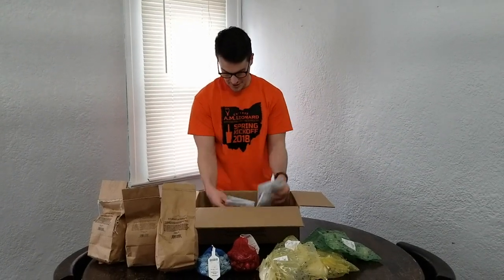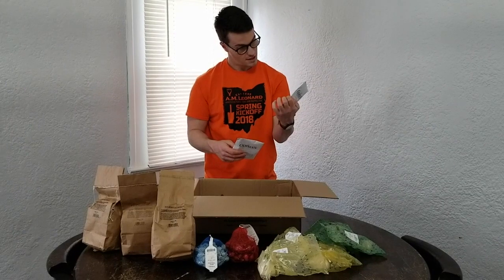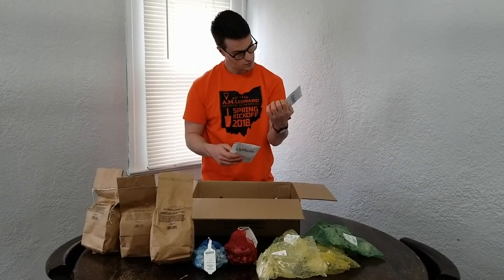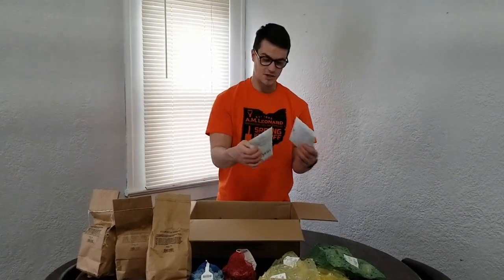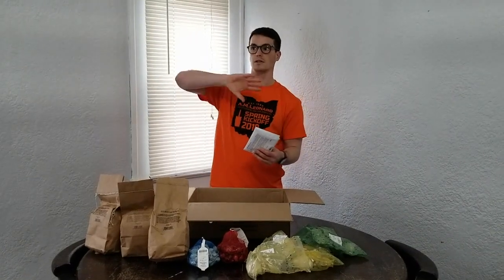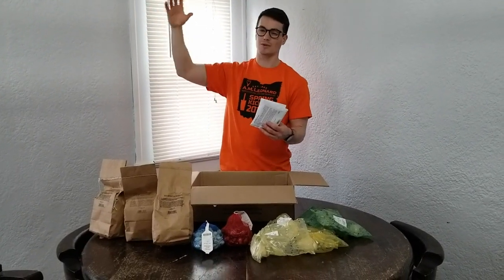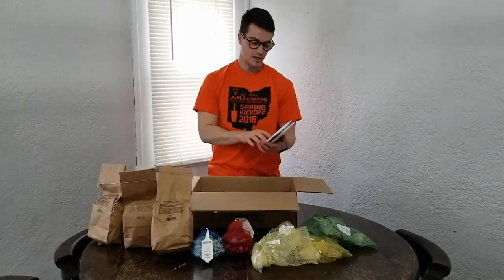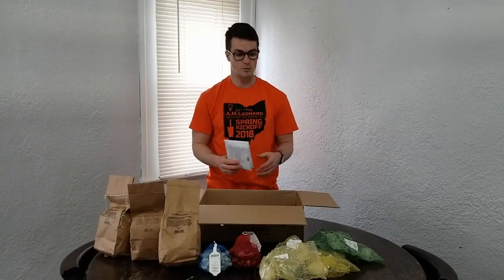Moving on to some of the seed packets — start with the bigger packets here first. We've got four big ones. So these are Skyscraper sunflowers. I think these grow to be about 12 feet tall if I remember right. We've got two of those. What I like to do with the sunflowers is plant them on the north side of the garden, so they're not shading anything else. You want your tallest crops at the north end and your shortest crops at the south end, since the sun typically passes toward the south side. I like to plant cucumbers next to them and they'll actually use the sunflowers as a trellis — kind of a win-win planting.